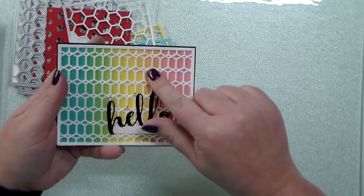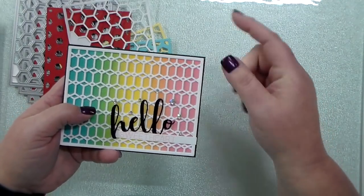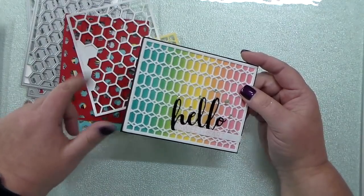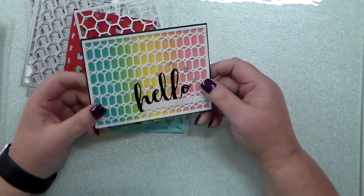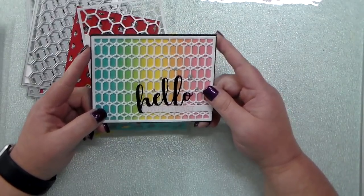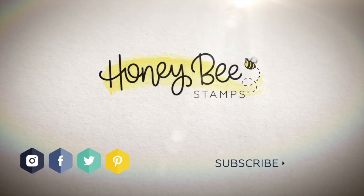I'm not entirely sure what it's called exactly on the website — I will have it linked in the description box, and I have all these links as well. They all come in a bundle too, so it makes it super easy. Anyway, there is a little how-to on the Honeybee Stamps cover plate dies. Talk to you guys next time, bye bye!